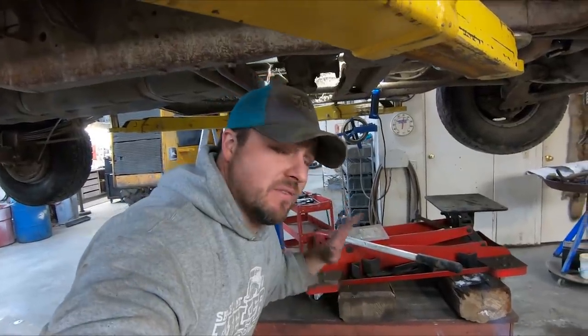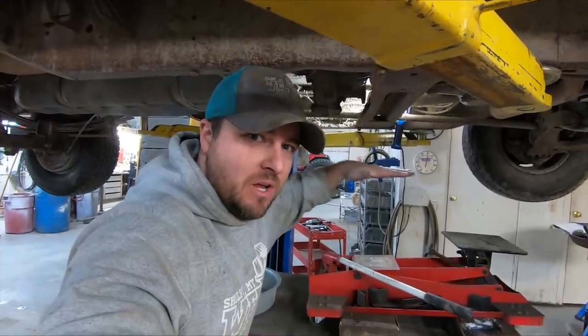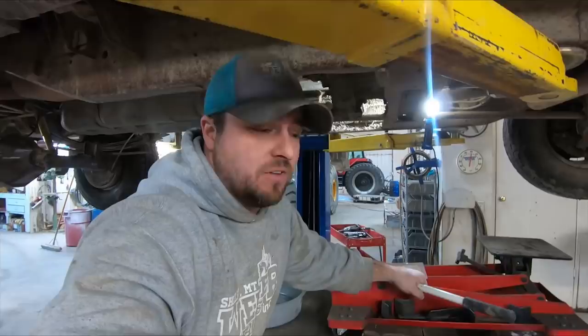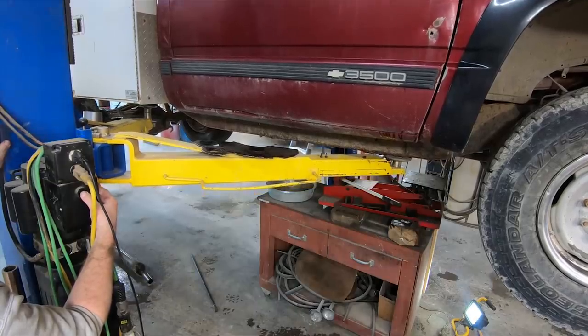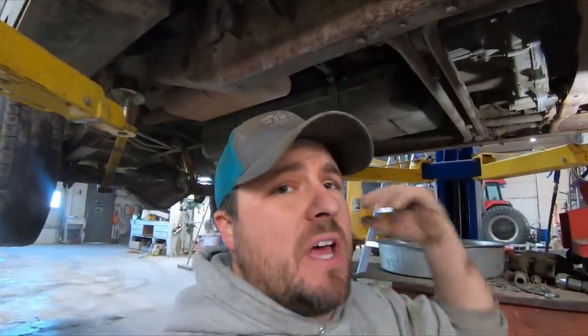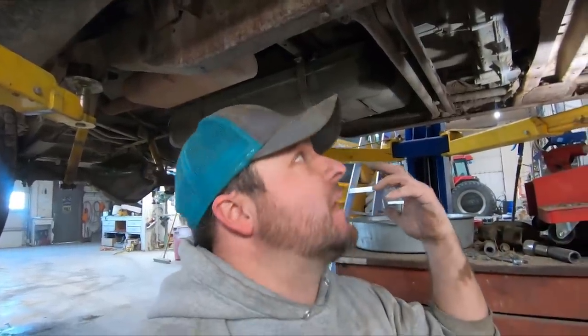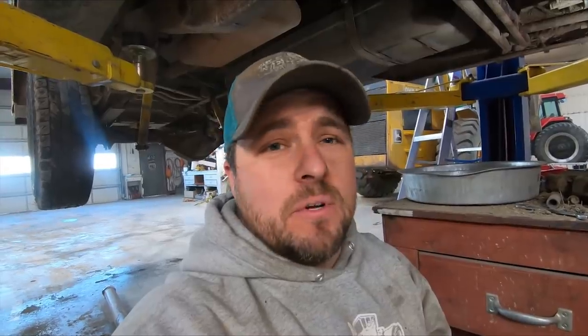I've got a transmission jack and I'm going to let the truck down a little so I can strap it to the jack, lift it off the transmission mount, and pull it back. Hopefully I'll have enough room to reach in and take the clutch off and pull the flywheel, but I have a feeling I'll just need to yank it out. I decided to just pull the transfer case off and move it aside — I don't think there's enough room to pull the transmission back otherwise, so I'll pull the transmission down and keep plugging away.